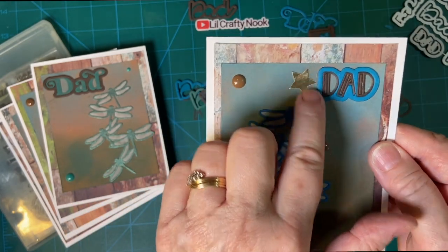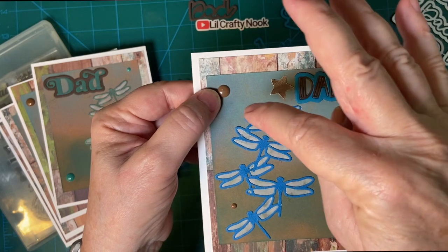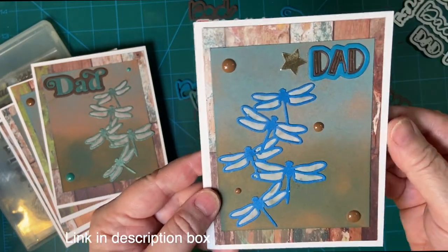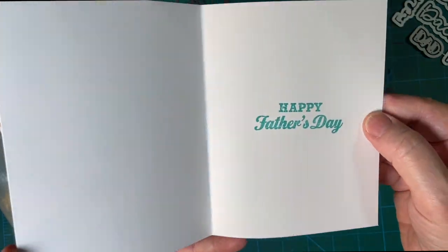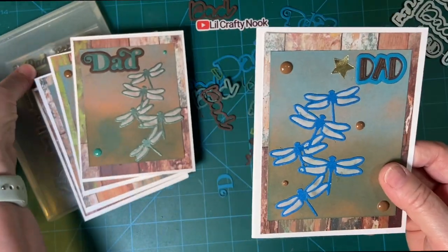And then to cover up a little glue blob that I had there, I put a star. And of course these are my enamel dots that I got from Amazon. Happy Father's Day — and this is from the stamp set.